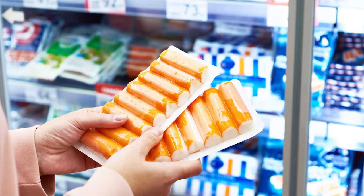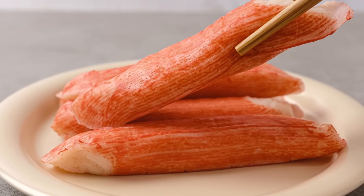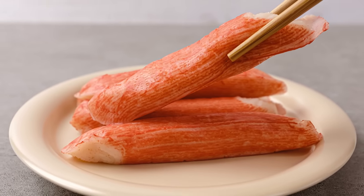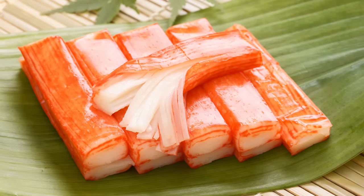Most vacuum-sealed versions have a use-by date that will last a couple of months. However, once you open the package, you should eat it within three days, as like other seafood, imitation crab will spoil rather quickly. Frozen imitation crab, on the other hand, should retain its quality anywhere from 10 to 12 months in the freezer, and should still be safe to eat even after that.